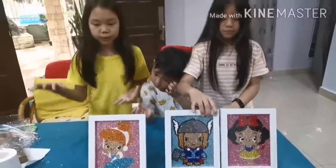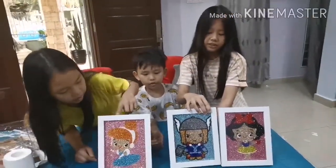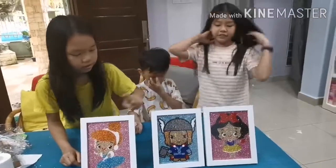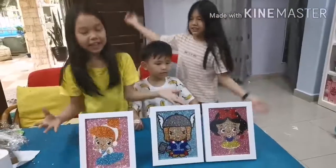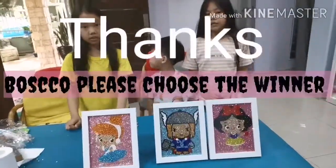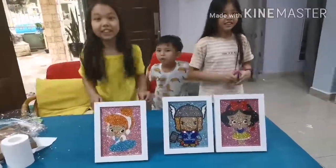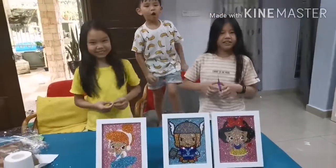So guys, which is the winner? Comment down below who you think is the winner. Victoria is Cinderella, Thor is James, Snow White is Hailey. So now, who's the winner? All of you is the winner!